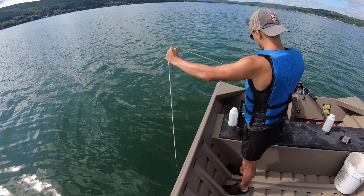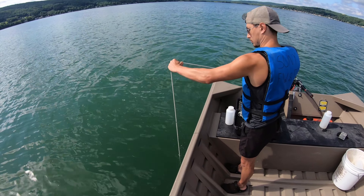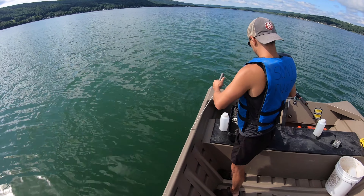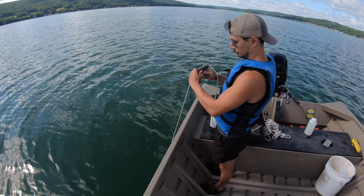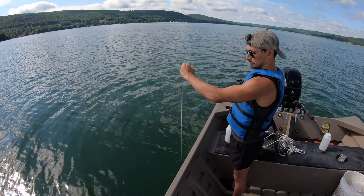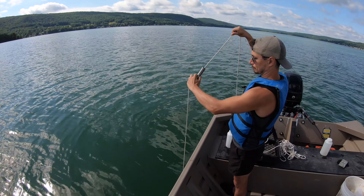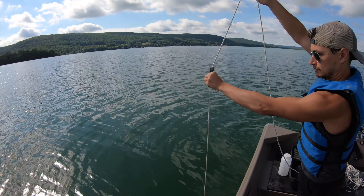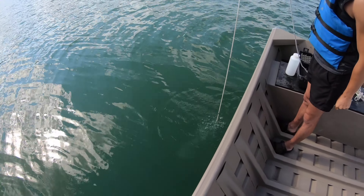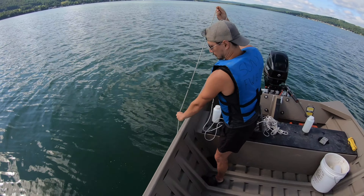When you hit the bottom with a Kemmerer bottle, a bunch of sediment gets stirred up that can really throw off your water quality readings. Matt has got this all the way down to the bottom now — we're about 39 feet. Cana-Dorago has a max depth of about 40 feet, so we're right about there. He'll take the messenger and send it perfectly down the rope to close the bottle, then pull it up. He can feel when it closes.